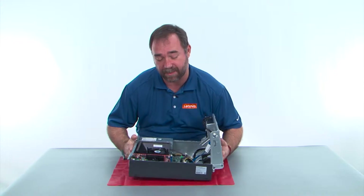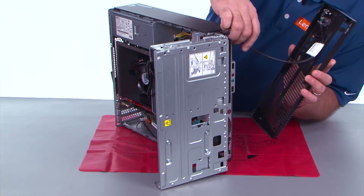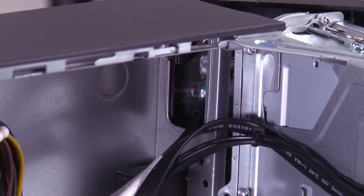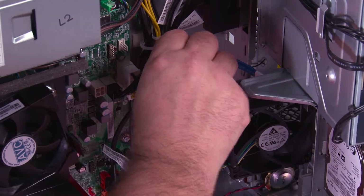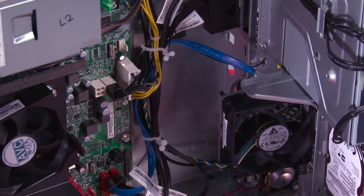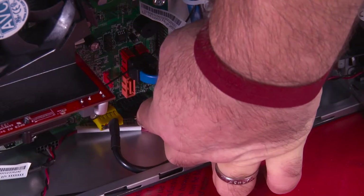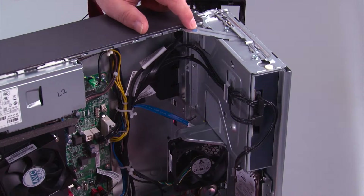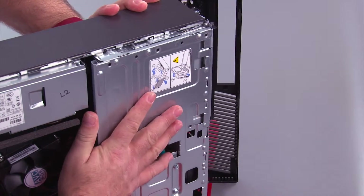Now, we need to stand the system back up to put the front bezel back on. We need to feed the power button cable through the hole in the chassis. Pull it all the way through. Now, we got to make sure the cable goes back into the clips, and you twist the clip to close it. Now, we need to reconnect the power button cable to the system board.